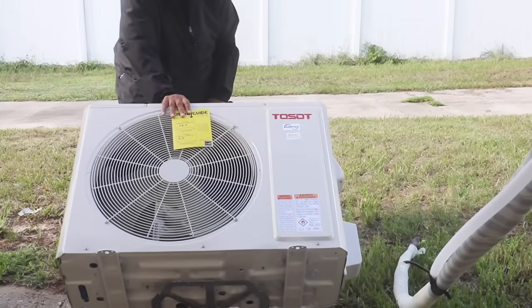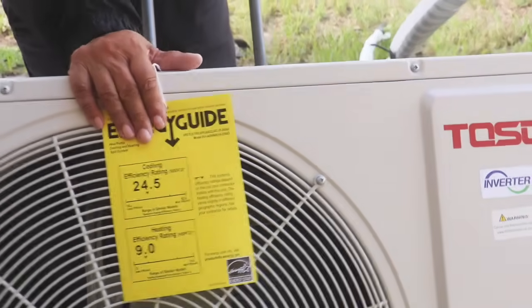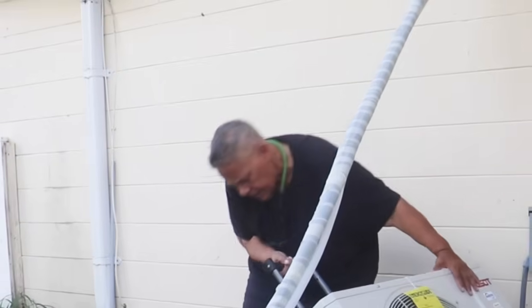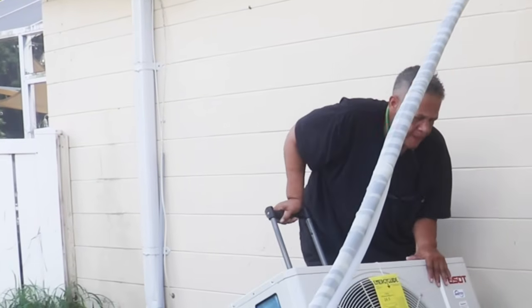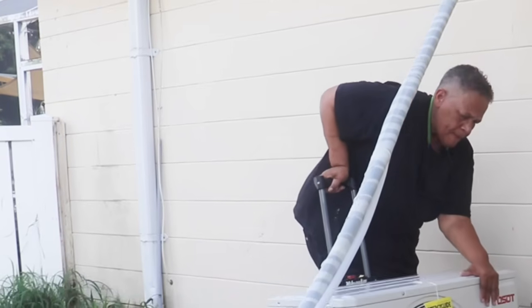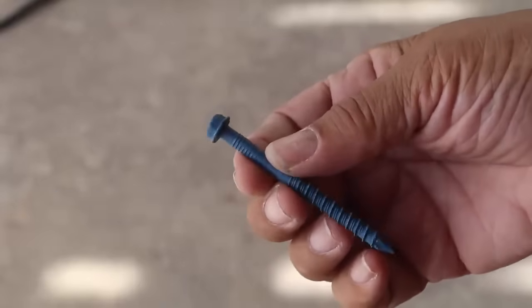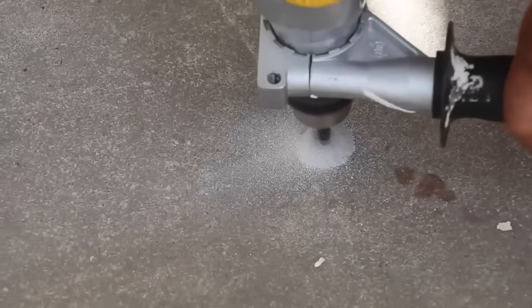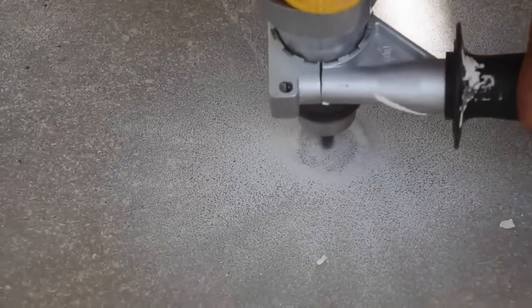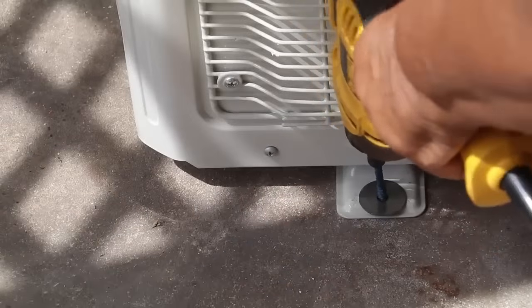Now it's time to install our outdoor unit, our condenser — and this is when the workarounds come into play, where you don't have to have expert skills but still wind up saving money with the install. First, before I get to that, we have to secure the condenser to a concrete pad. I'm doing that with concrete screws — I've already drilled my pilot holes, and that's going to give it something to grab hold of and make a secure connection with the compressor and the concrete pad.